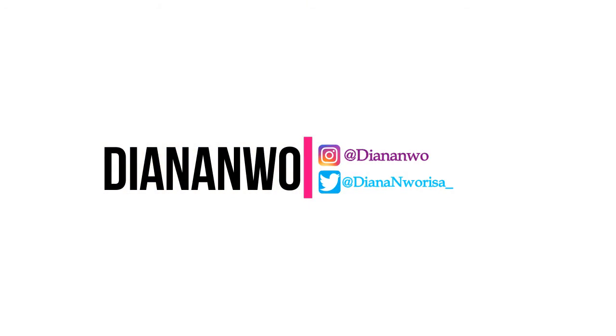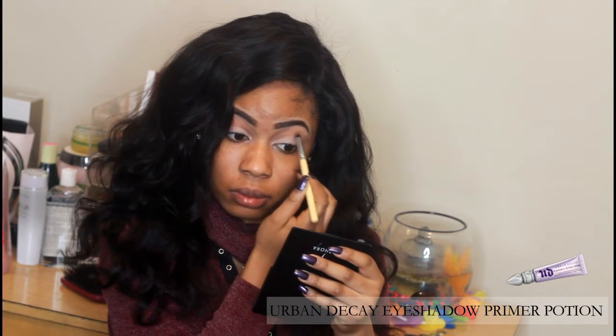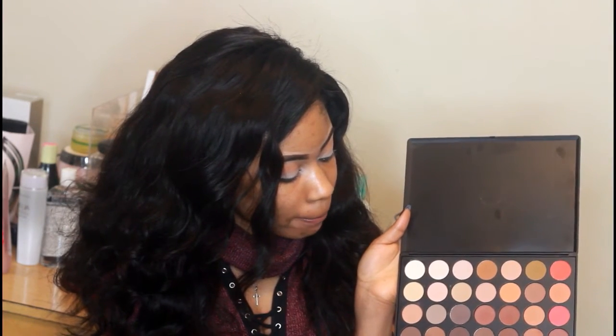Okay, so let's jump right into it. As you can see my eyebrows are already done, and I use Anastasia Beverly Hills Deep Brow Pomade in the color Ebony. For my eyeshadow base I use Urban Decay Primer Potion, and for my eyeshadow I use the Morphe 350 palette — I use these four colors indicated with the black dots.